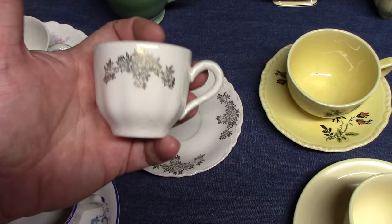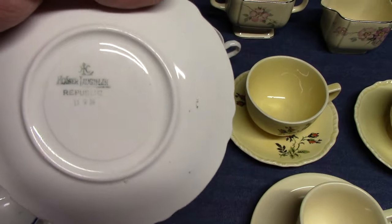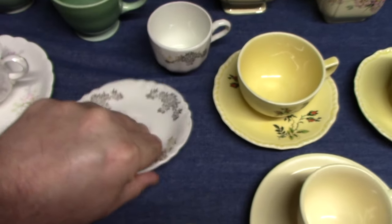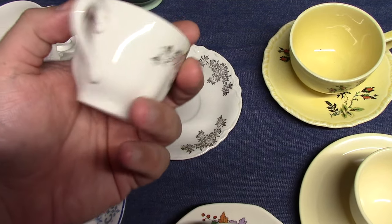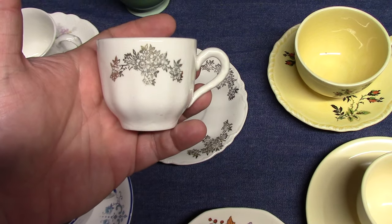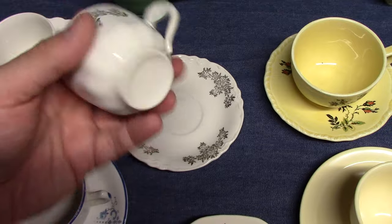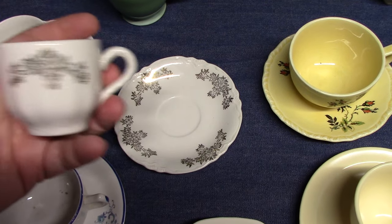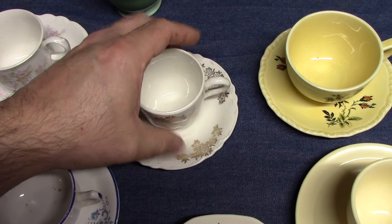Republic with gold stamps, dated 1919. If you find a Republic demitasse cup and saucer in one of the solid color glazes — like Harlequin yellow, Harlequin blue, Fiesta red, or spruce green — those were meant for Tango dinnerware sets. Tango didn't have a demitasse cup and saucer, so they picked up the Republic and mixed it in.